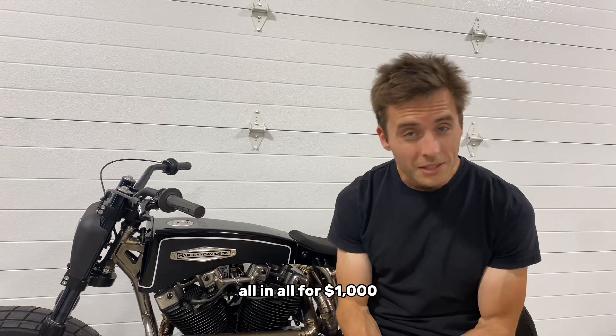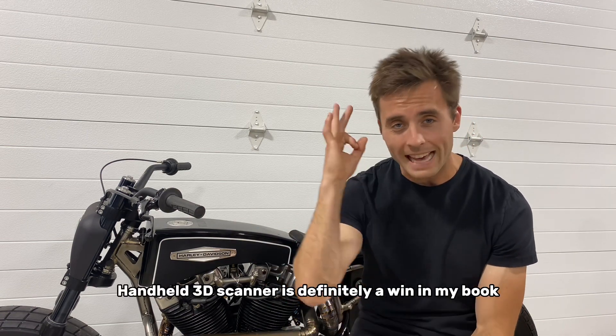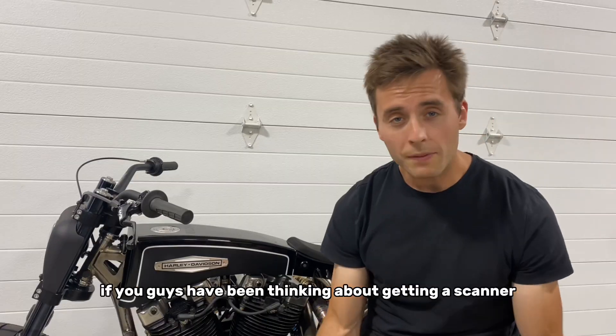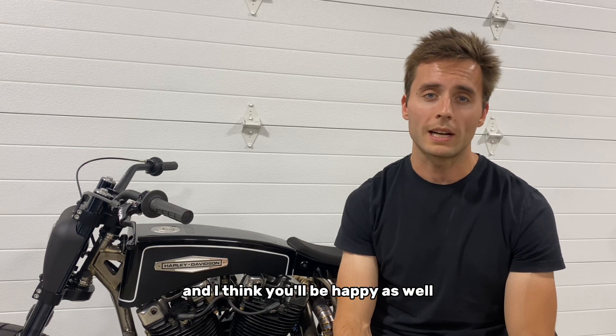All in all, for $1,000 on Amazon, the Einstar portable handheld 3D scanner is definitely a win in my book and gets my approval. If you guys have been thinking about getting a scanner or have a use for one yourselves, I would definitely recommend this product and I think you'll be happy as well.